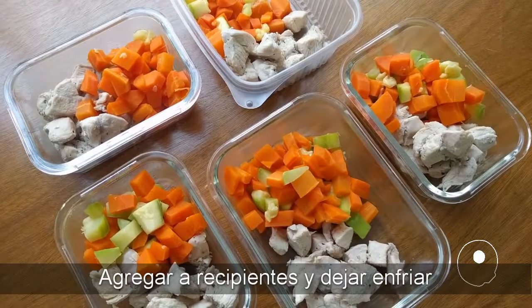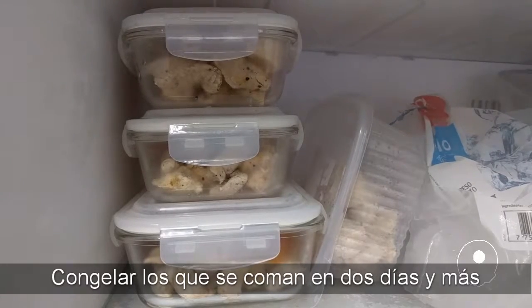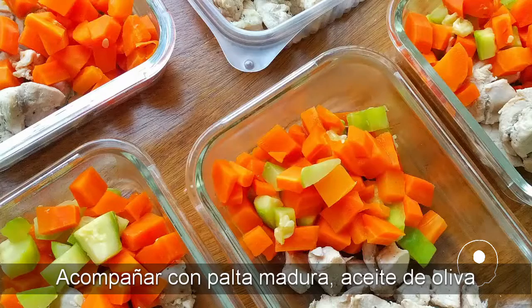Add to containers and let cool. Freeze what you'll eat in two days or more. Eat with avocado, olive oil, and other sauces.